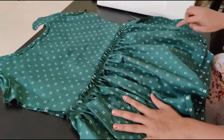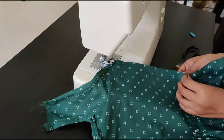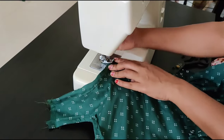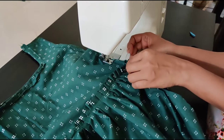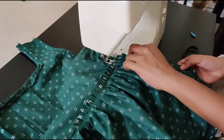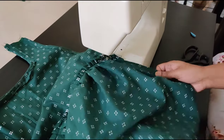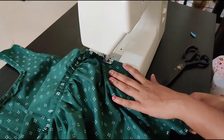Then make a stitch on both the sides, then make a stitch on the right side.